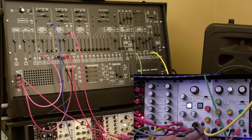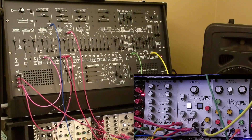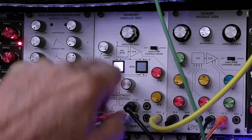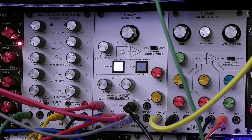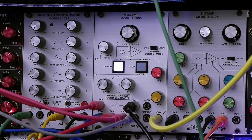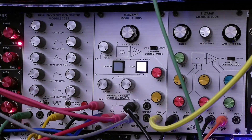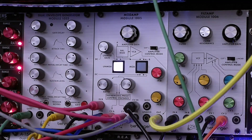The only other thing to add is that you can electronically press these buttons — the mod and the unmod — with these inputs. Anything over 4 volts will toggle these switches electronically. You can use a sequencer gate output, anything between 4 and 12 volts, to switch the mod on and off.